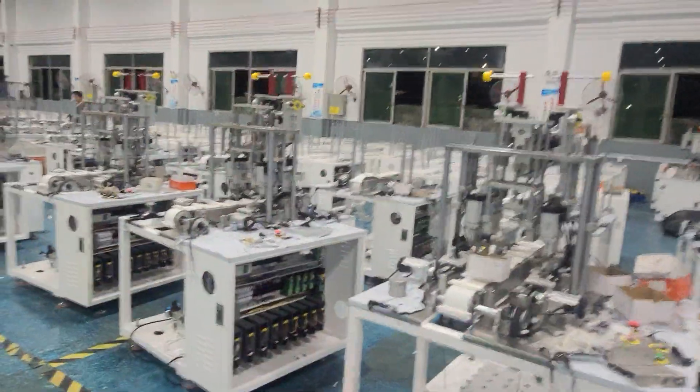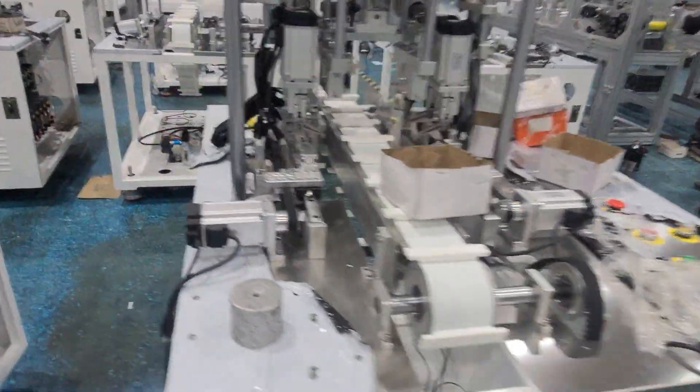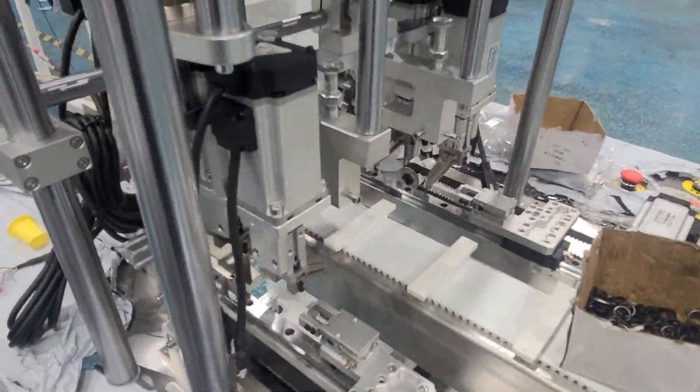This area has the installed yellow welding machine. You can see all the parts are new.